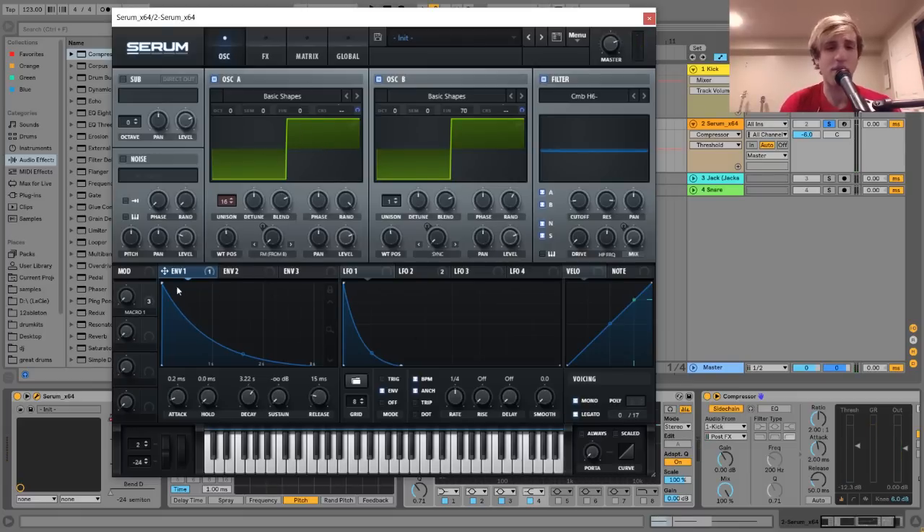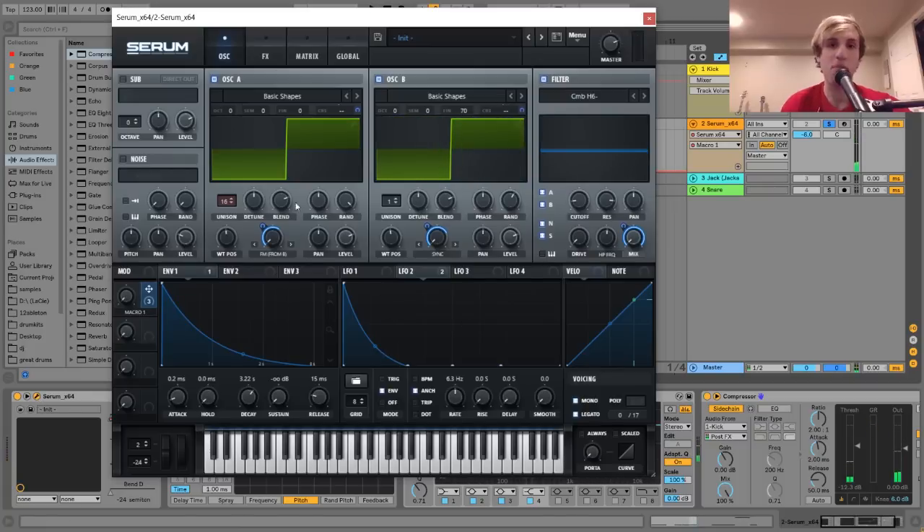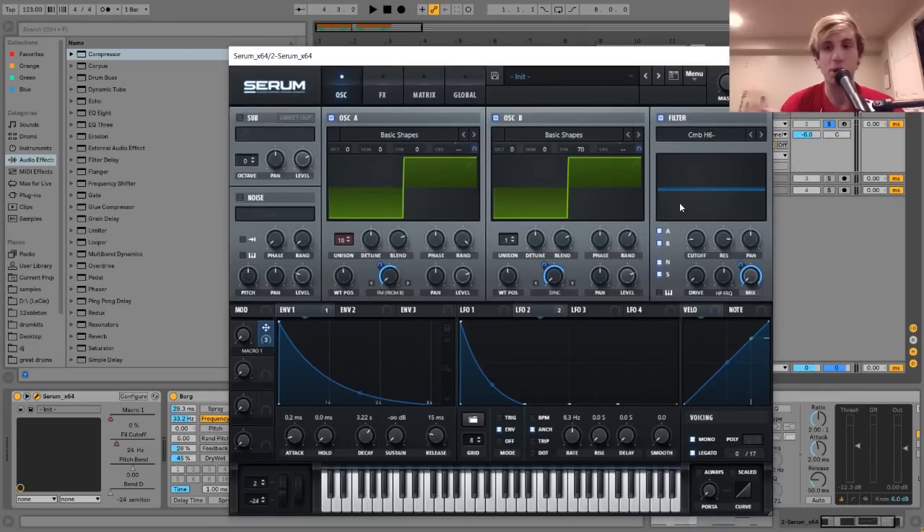On that square wave I've got some FM from oscillator B. Basically what I have is some FM from B, and then when this macro automates up, that's when the FM comes in for those kind of insane sounds. That's a nice way to get those sounds where it's kind of warping and really intense. Using some FM and automating that — along with this cone filter, which I'll talk about in a second — is probably the main thing that's making it sound so powerful.